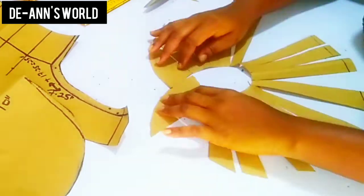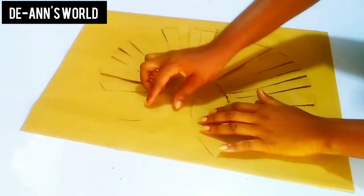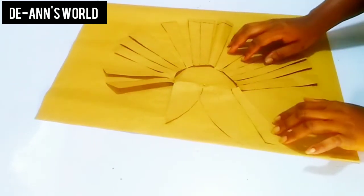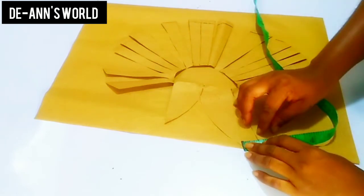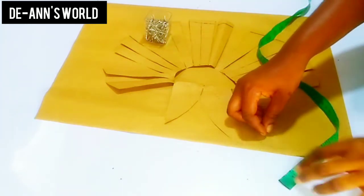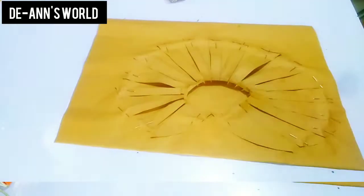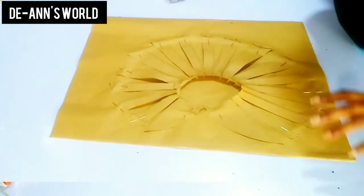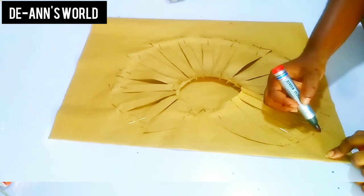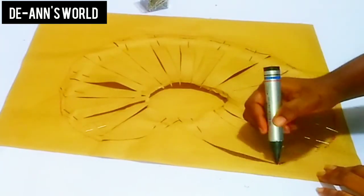After slashing I'll get a fresh piece of paper and place the slashed piece on it. First I'll pin this down and then spread at one-inch intervals — or you can spread it reasonably. It could be one inch or less. After spreading and pinning down, I'll make sure the edges are straight. After slashing and spreading I realized one part is shorter than the other, so I'm going to blend the longer part.